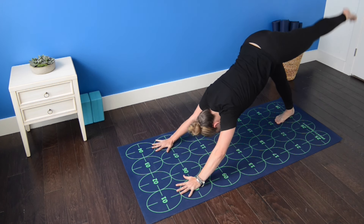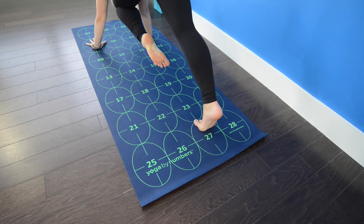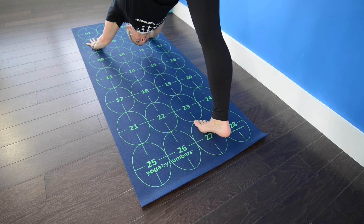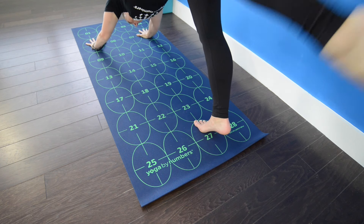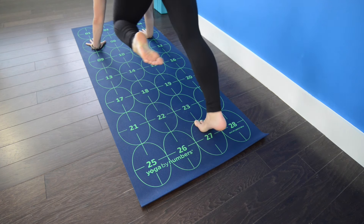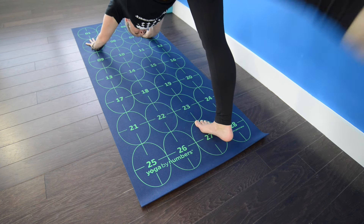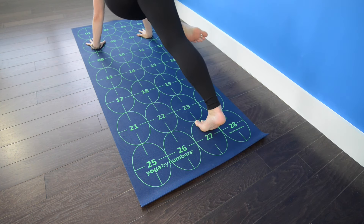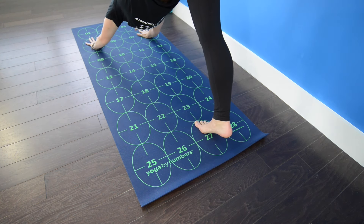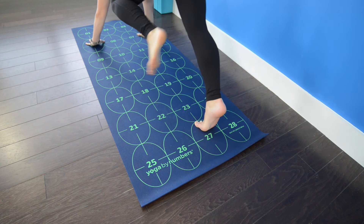Inhale, extend the left leg high behind you — three-legged dog. Exhale, knee to nose. Inhale, three-legged dog, left leg high. Exhale, knee to left elbow or tricep. Inhale, left leg lifts high. Exhale, use your abdominal muscles to step the left foot to six.